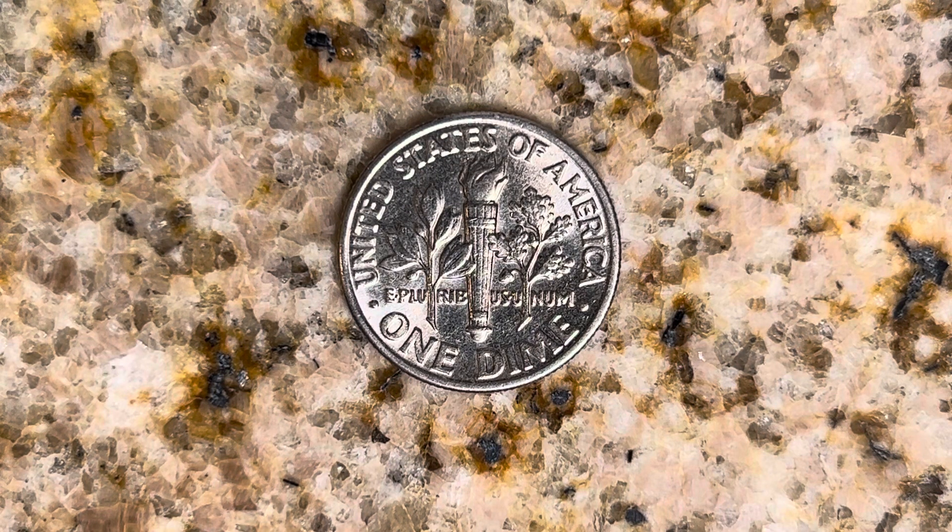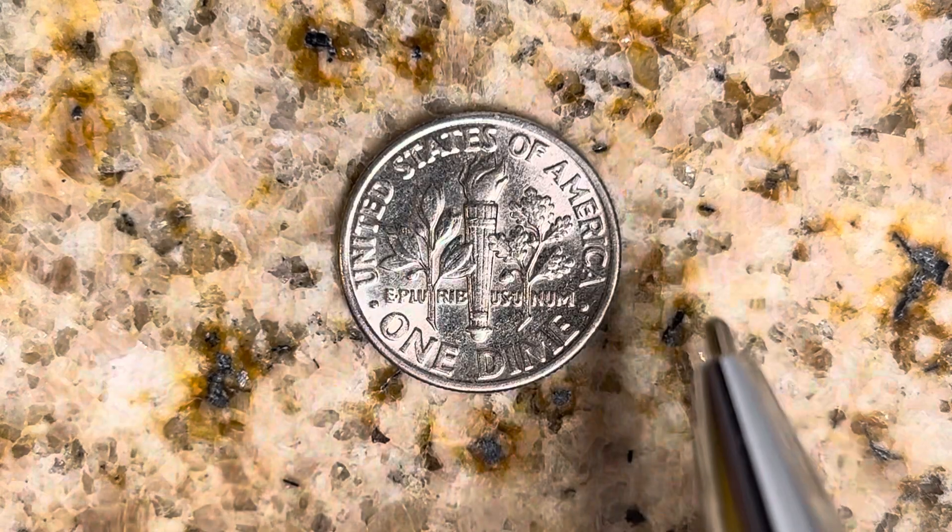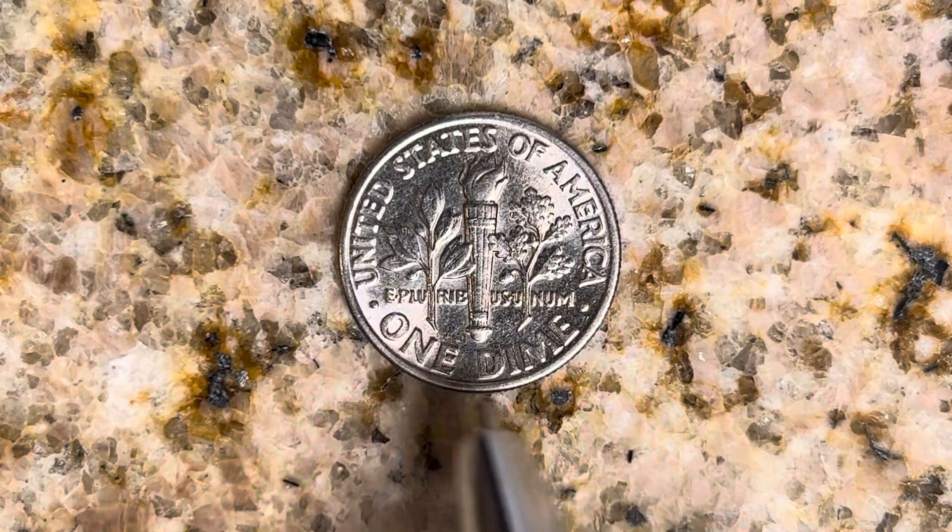What a beautifully designed coin this is, both front and back, both obverse and reverse, both heads and tails. As we enjoy the tail side of this beautiful coin, we see United States of America, E Pluribus Unum, One Dime.